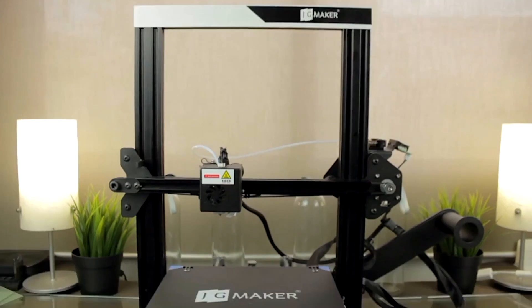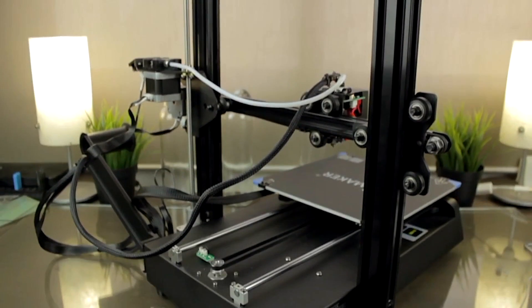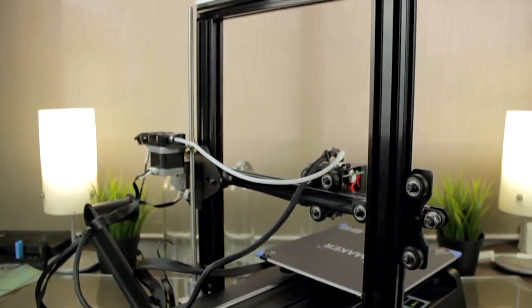Hello guys and welcome back to a new video here at Architects 3DP. Today I'm going to review a new 3D printer from JG Aurora that I have actually had laying around for about two years. If you remember, we previously revealed the JG Maker Magic as the best 3D printer you could get for 134 euros at the time.